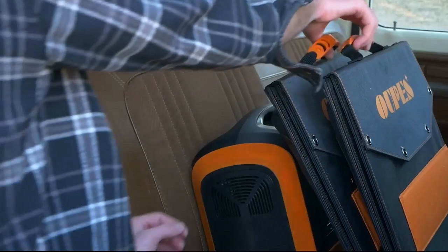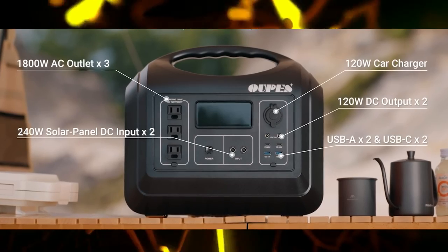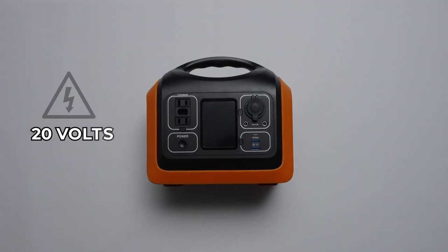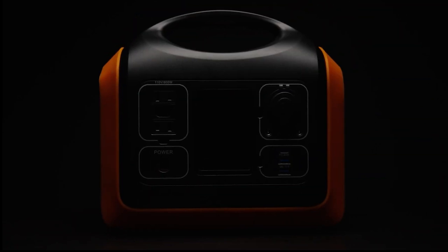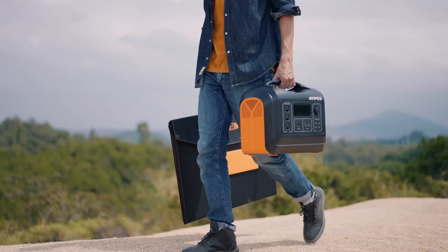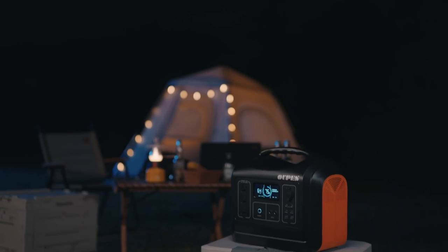It's a battery bank — no gases involved or anything else. The power is AC/DC, it has solar and car charging, and it only weighs 15 pounds. It puts out 120 volts with a maximum of 600 watts. The product dimensions are 10.51 inches long, 7.76 inches wide, and 9.72 inches high, and it comes with a solid handle on top.